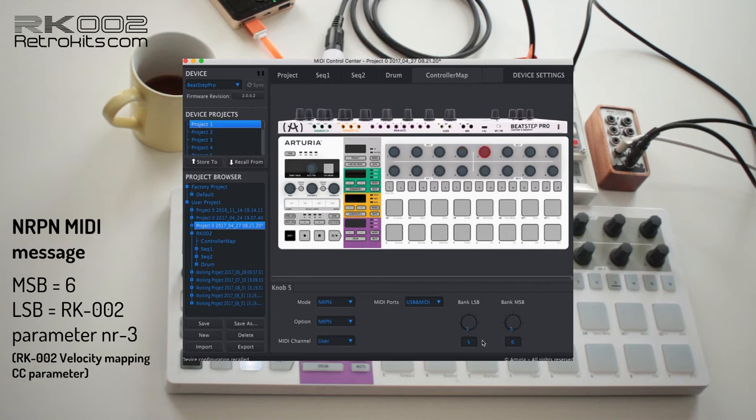Next is the velocity mapping parameter — you can also change different Volca sample parameters on velocity and path velocity. Then the pitch bend mapping parameter, which is not really useful from the Beatstep Pro since it doesn't have a pitch dial. And the modulation map parameter — again not on this device, but you can set the parameter if you have something else that supports it.